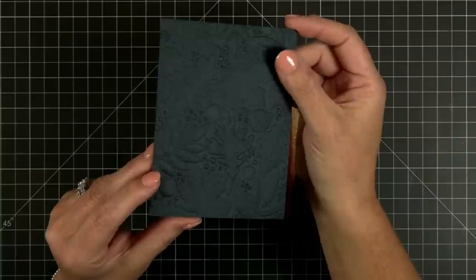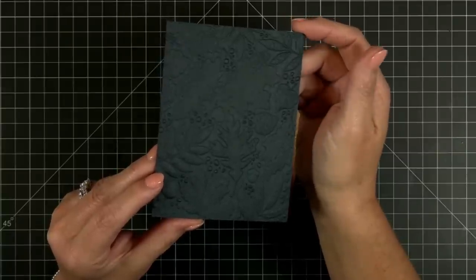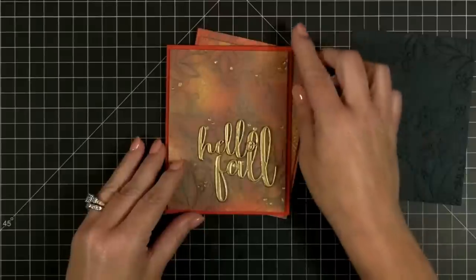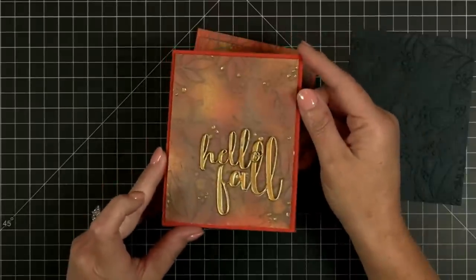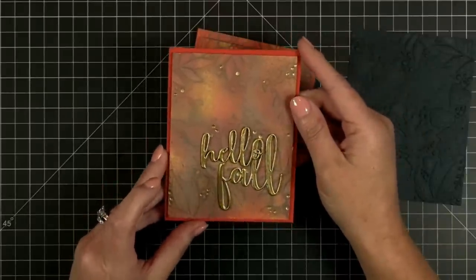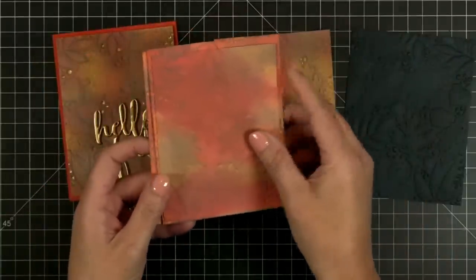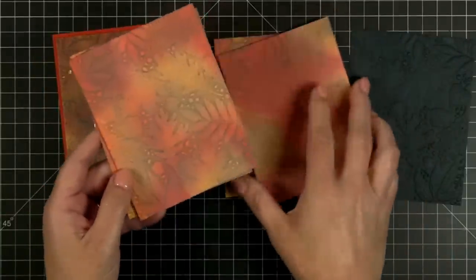This is just really dark navy cardstock that I ran through my die machine, and then of course this is the card that we created last week with some messy ink blending — we did all kinds of just fun, inky, messy backgrounds.